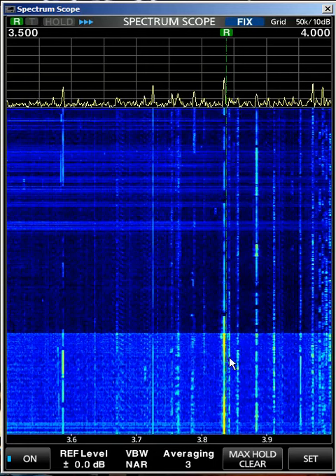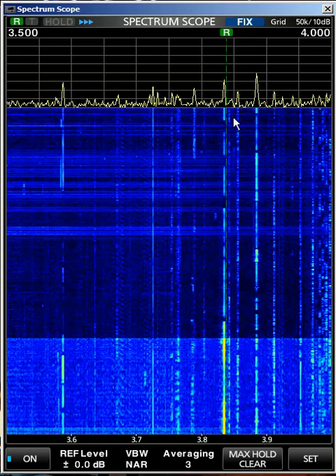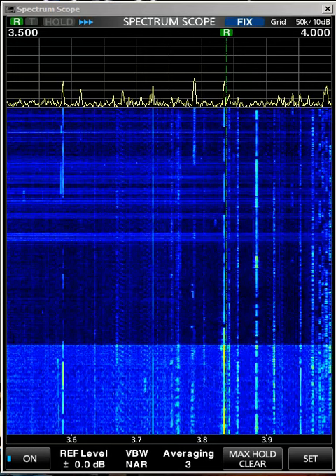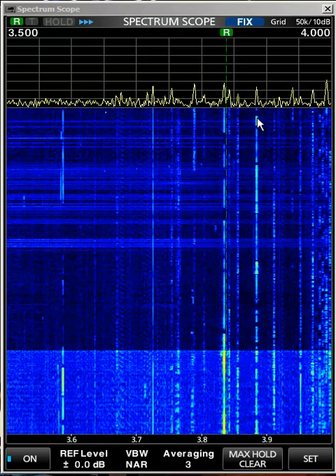As you can see here, there's some activity here. This looks like it might be intermittent AM. This is AM. I'll turn up the volume a little bit, and I am in AM mode, so this looks like there was some activity here. Let's see what this is.